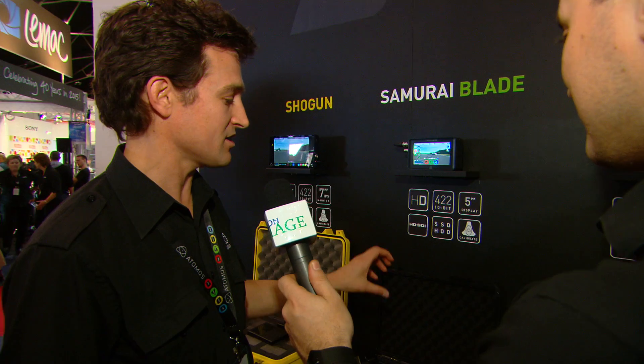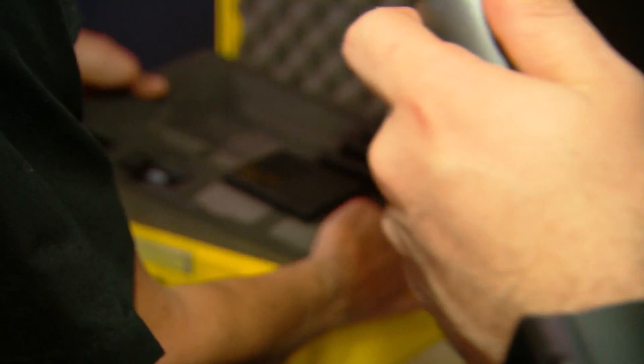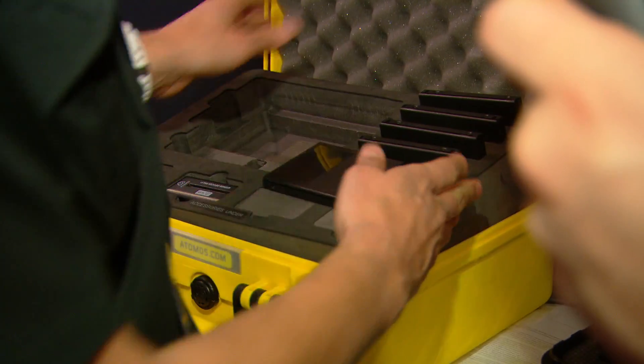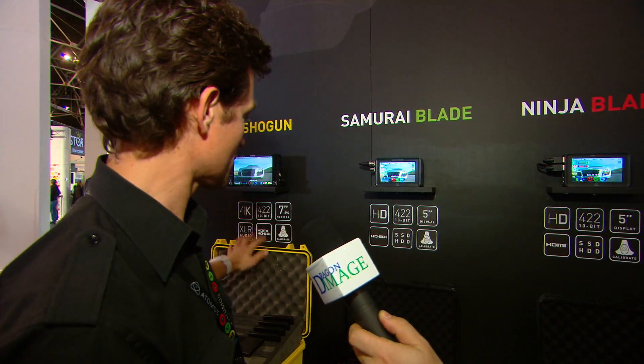We've also got bare-bones offers across the board, which lets you get a cut-down version. We're famous for including all the accessories — the hard case, two layers of accessories — all comes with the products. But if you just want the unit, we also offer a discounted bare-bones version. So it's $2,849 AUD for the full Shogun; bare-bones is $2,499. Those bare-bones options are available on Samurai Blade, Ninja Blade, and Ninja 2 as well.